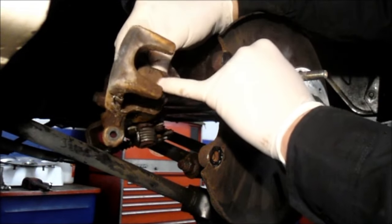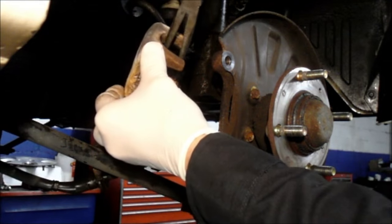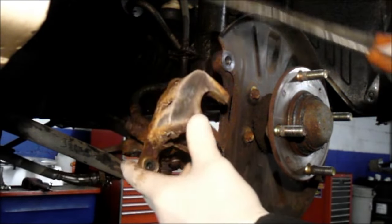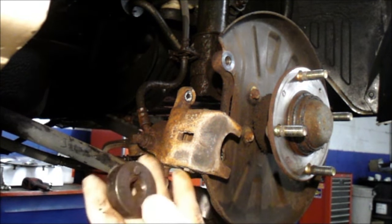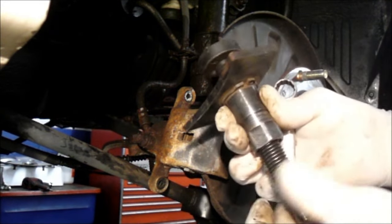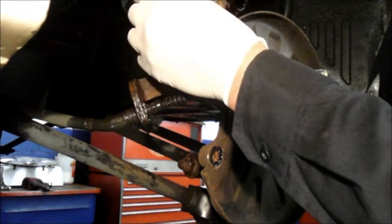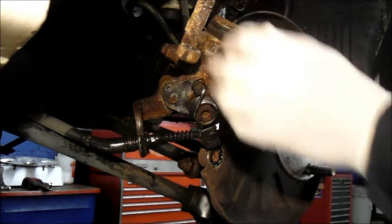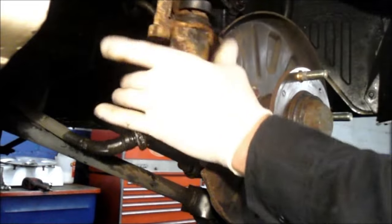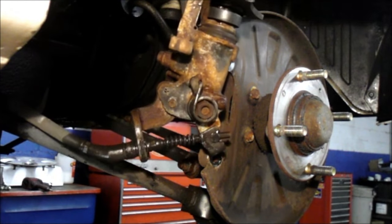Now, these calipers cannot be pushed in — they have to be rotated in. You see these little star pieces right here? I'll show you how to do that. You can use needle nose pliers to get in here and rotate it in like this, but you've got to be real careful so you don't slip and hurt yourself. They also make a special tool that fits right into that groove. You put it on like this and install it into these little notches right here.